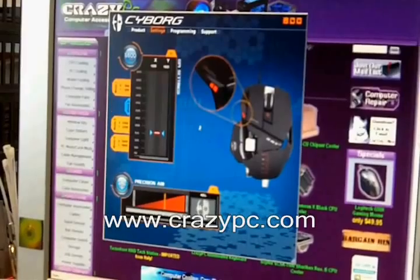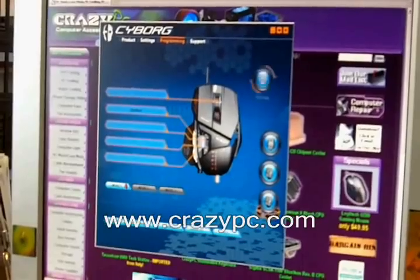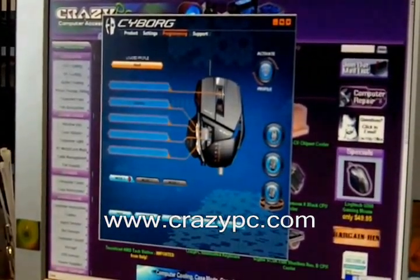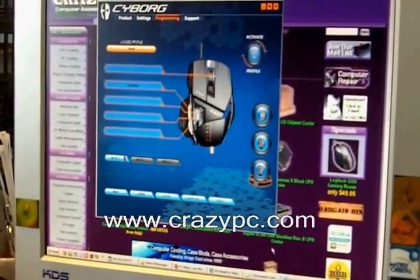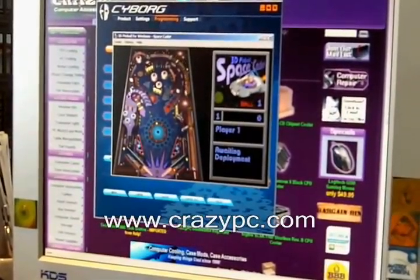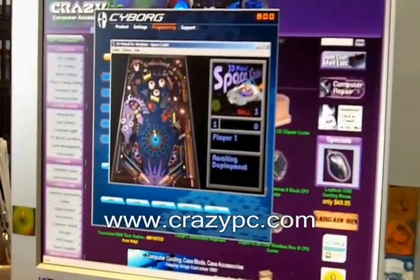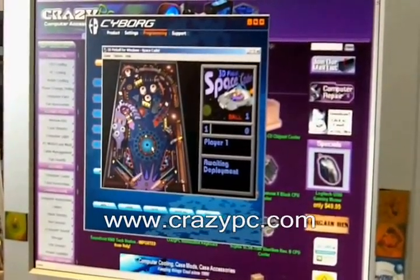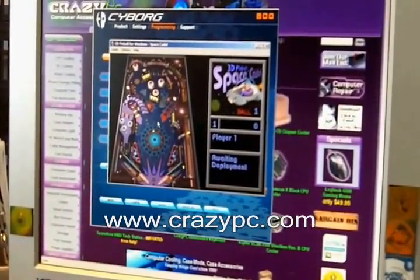Let's restore that back to defaults. Now we're going to test our macro. Going down to the system tray, we activate the 'test' profile — the green icon is now showing. I have 3D Pinball up, so if I click the forward mouse button it should do the Z key, which is the left paddle. And that's pretty much it — you can program much more complicated macros than that, but that's the basic way of doing it.